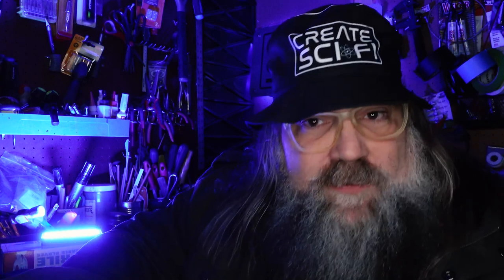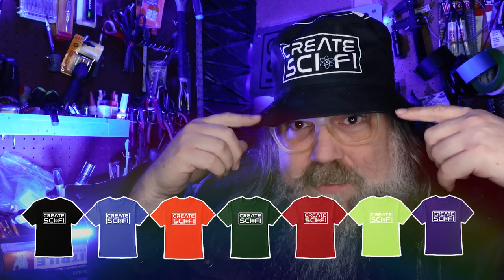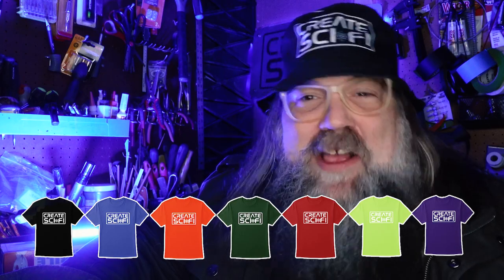Hopefully you found that useful. Please like, share, subscribe, leave a comment — I love to read the comments. And be sure to check out the merch shop — we got hats, shirts, buying these really helps the channel. And remember, I'm just here to help make sci-fi.